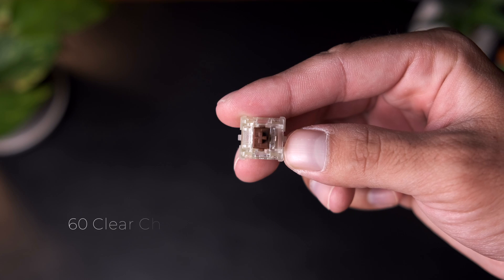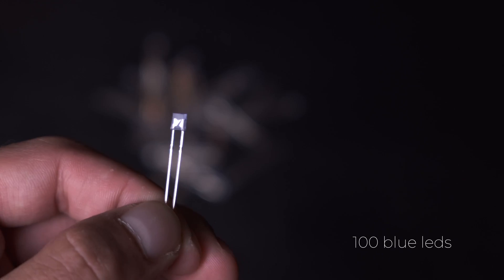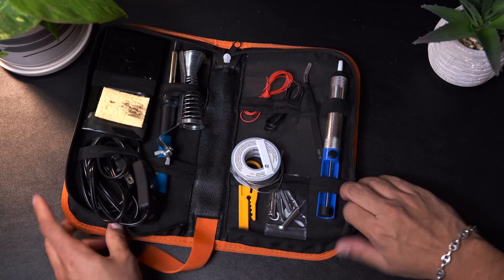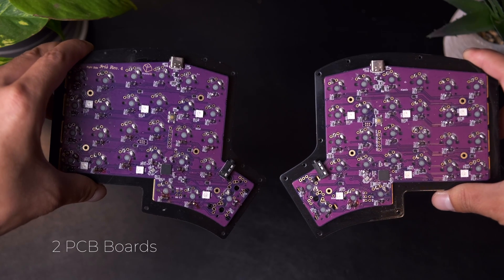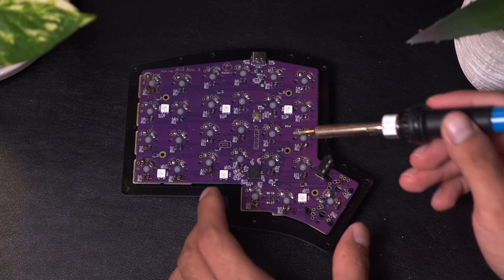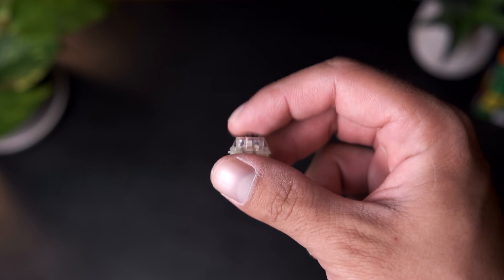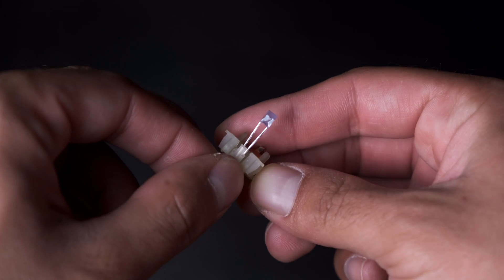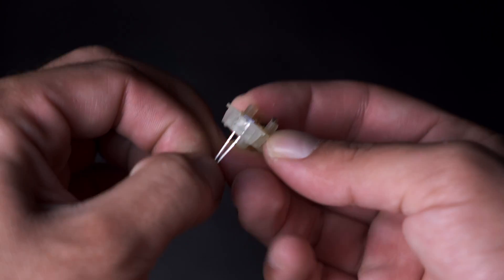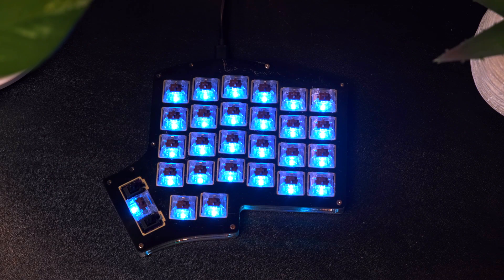All in all, to build out the keyboard, I ordered 60 clear Cherry MX Brown switches, 100 tiny blue LEDs to install inside the switches, a soldering kit from Amazon, and two PCB boards — which are essentially the brains of the keyboard for the two different sides. Building out the keyboard mostly consists of soldering the switches to these PCB boards, so that whenever you press a switch, the PCB board can know and notify the computer what key is being pressed. For aesthetics, I also had to install the blue LEDs inside the switches and solder them to the boards, so that whenever the keyboard is plugged in, the LEDs can light up.